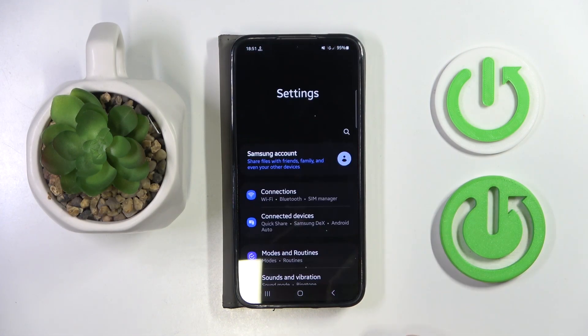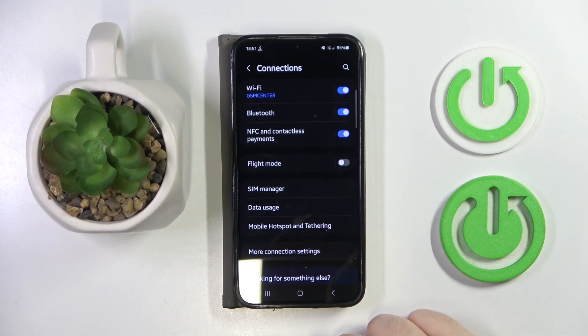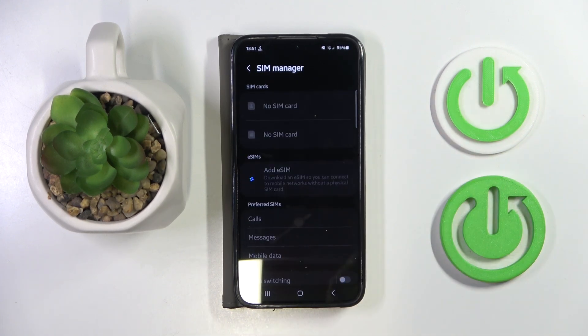Start by opening your Settings application, then click on Connections and then click on SIM Manager. Now click on Add eSIM.